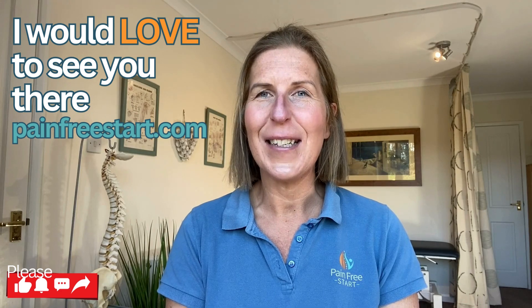If you'd like to join me on my free masterclass, see the information attached or go to painfreestar.com, where you can access my masterclasses. I hope to see you there — take care.